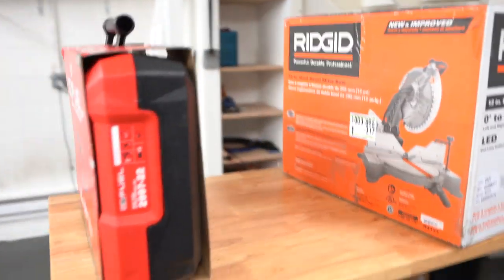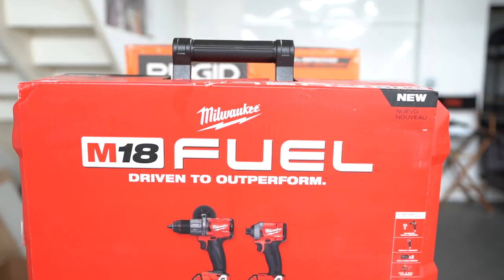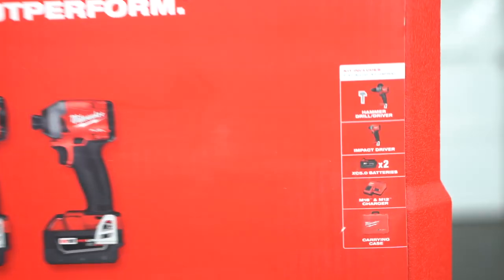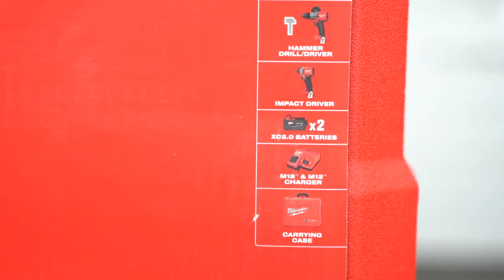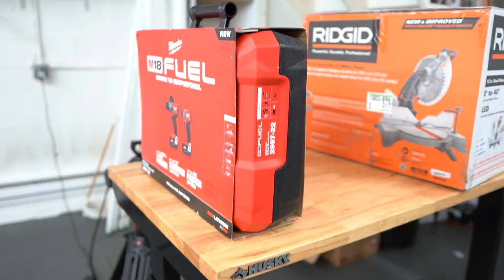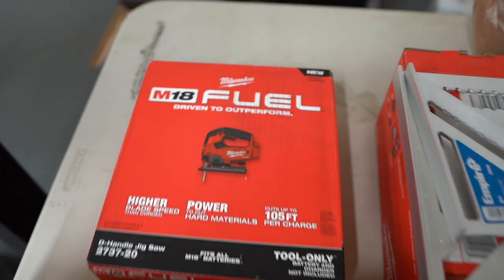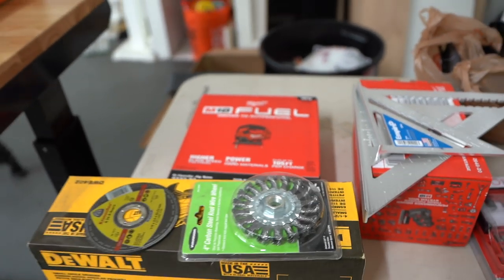The next thing that he really recommended I get was one of these. He's a big Milwaukee fan — apparently they make some pretty good stuff. I got a kit here that came with a hammer drill driver, an impact driver, some batteries, and a case. This was like $320 or something. Right here we grabbed a matching Milwaukee jigsaw so I can make some finer cuts and things like that. That was, I don't know, $100, $200 — something like that.